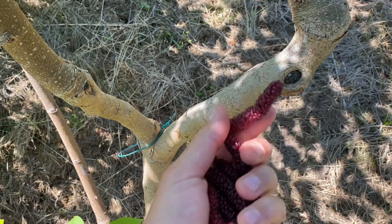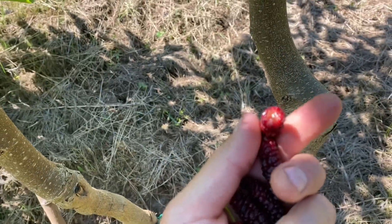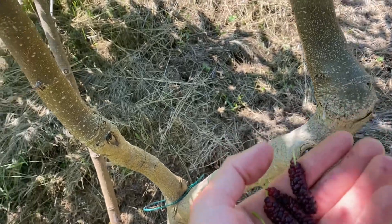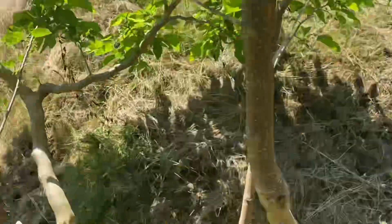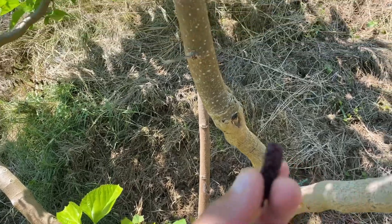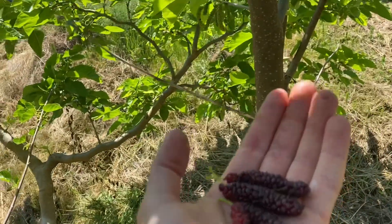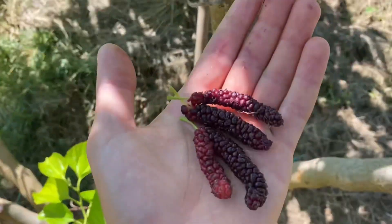I'm going to taste it real quick. It's pretty good. It lacks a little bit of acidity in my opinion. I like a little more acid with my berries, so they're too sweet without the balance. But if you really like sweet berries with little acidity, then this is probably the berry for you.